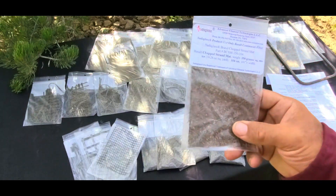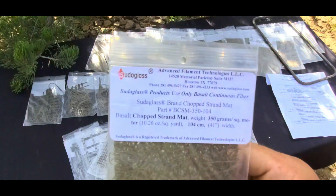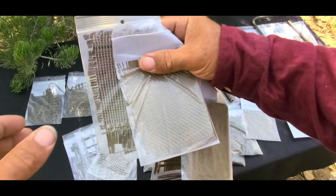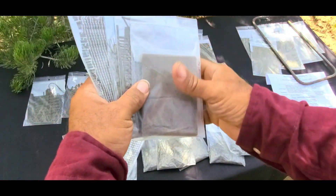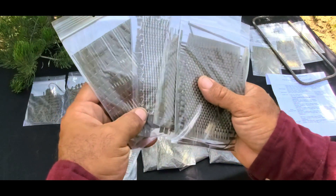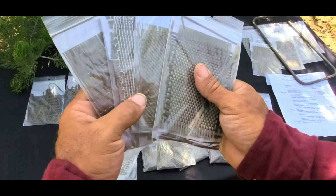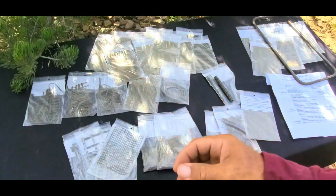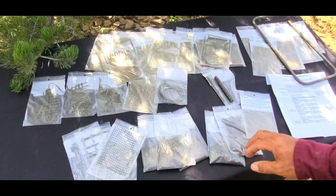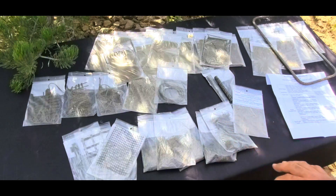There are all types of basalt materials with different weave patterns. There are also basalt gloves that are super heat-resistant — they have a high melting point and would work great as welding gloves.